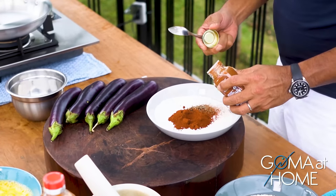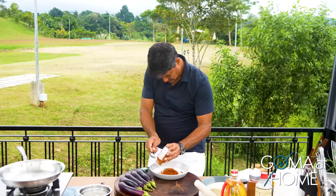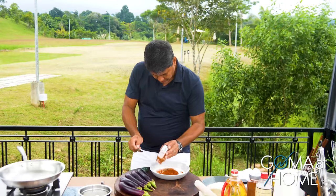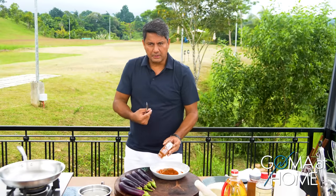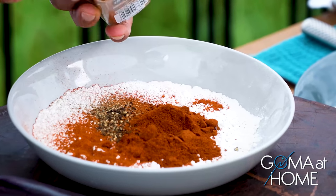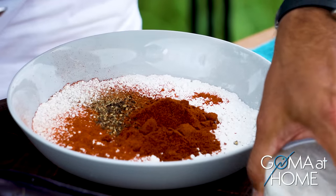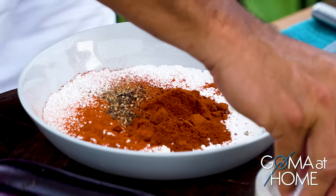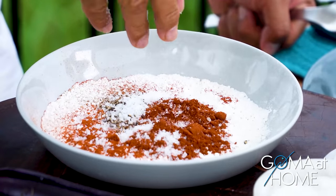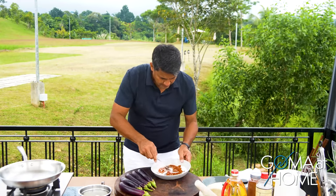Then cayenne — it may get a little hot and spicy. Cayenne is good for your body; what it does is open up your arteries to help lower your blood pressure. Then we'll put in salt — lots of salt to season our eggplant. From there, just mix it all together.